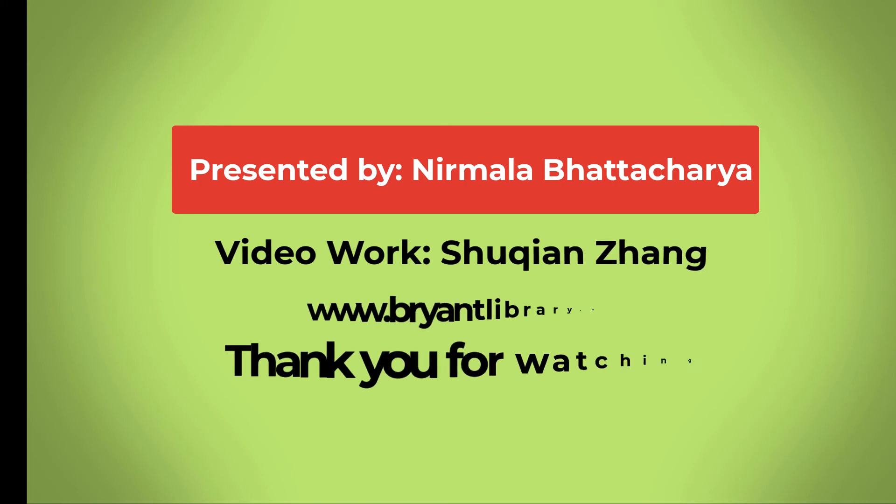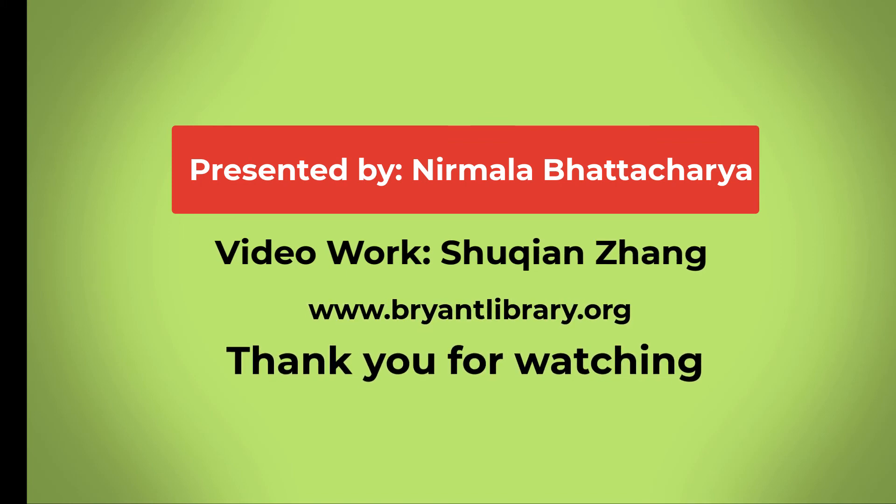You can borrow it for 14 days with the Bryant Library card. Do comment and check it out. Thank you.